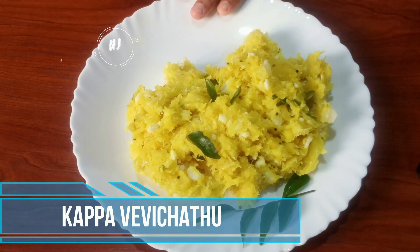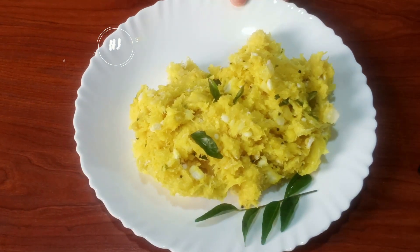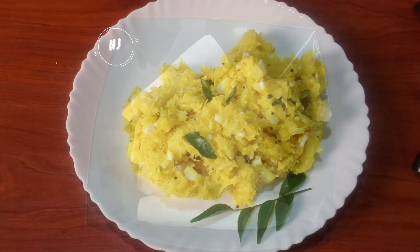Hi friends, welcome back to Naina Cooking Well. I am going to show you how to cook this.